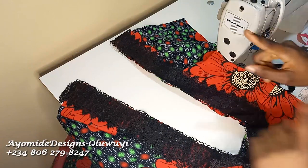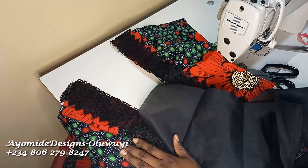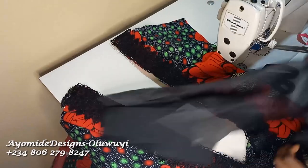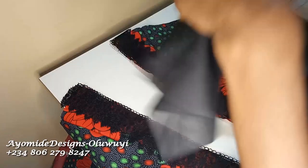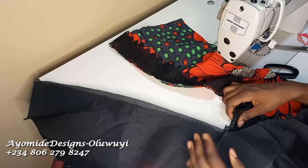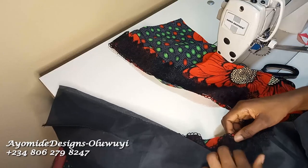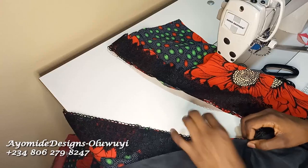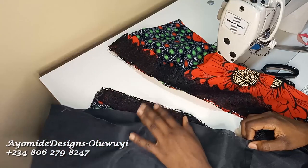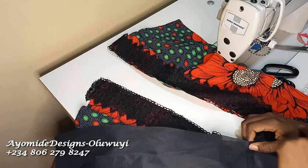At this point you can go ahead and sew it down, or you can sandwich your lace trim in between your fabric and your lining. To sandwich it, place the right side of your lining against it, making sure all crucial points match — especially the shoulder points on both sides, that is very important. If you think you can't handle sandwiching it all at once, sew your lace trim first, then come back and sew the lining. That's what I'm going to do — sew my lace trim first, then sew my lining.